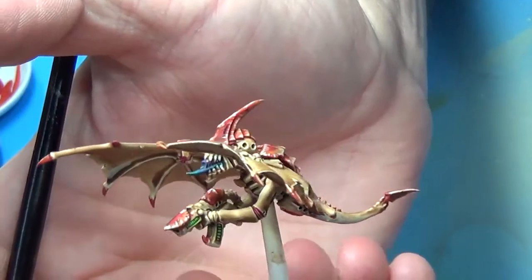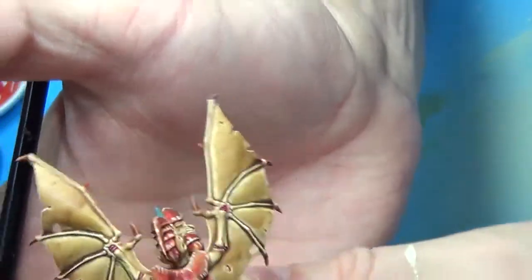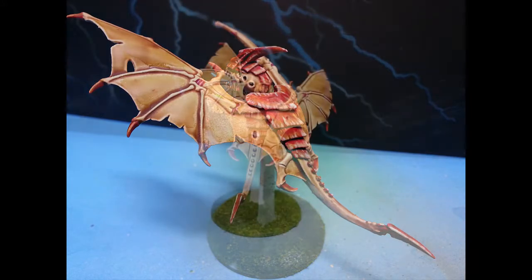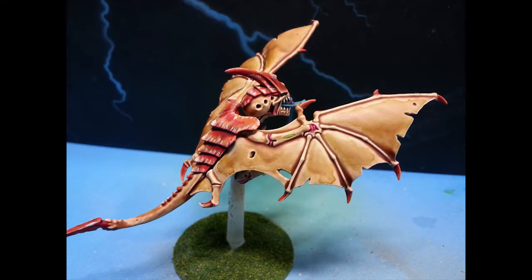I'd like to thank Dan from Discount Game Store for the models — find his link in the comments down below. If you like this video, give it a thumbs up, leave some comments down below, and subscribe. Next video is Tyranid Warriors for Hive Fleet Kraken. We'll see you then. Peace!